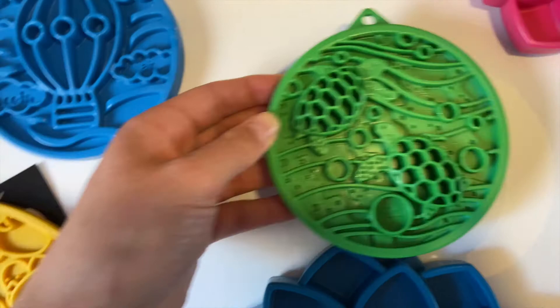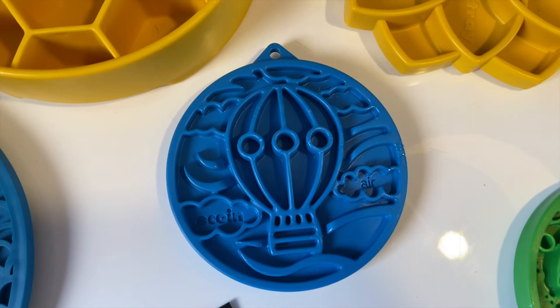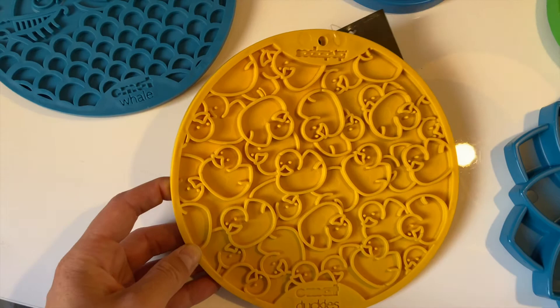Then we have the e-coin, and you can basically fill it with food. It's like a licking mat combined with a slow feeder bowl. Then we have two of these ones — I already mentioned these are the ones with the suction cups at the back.